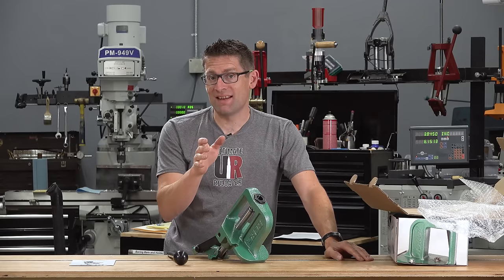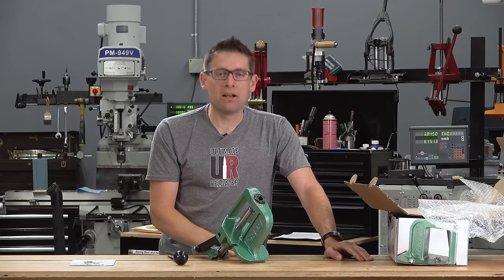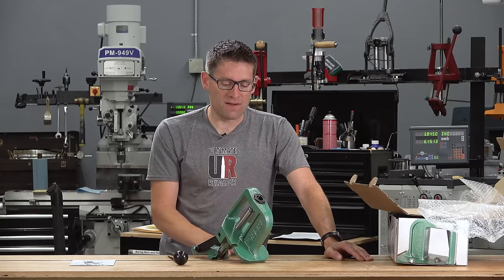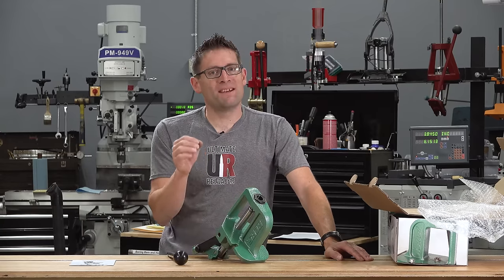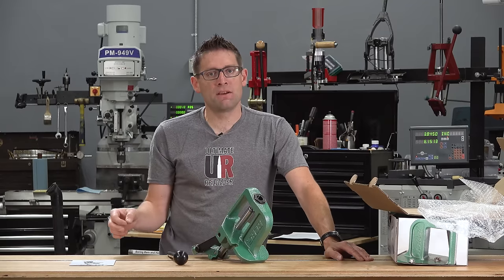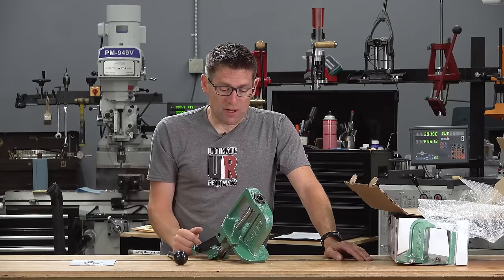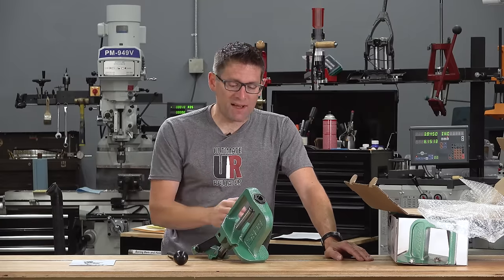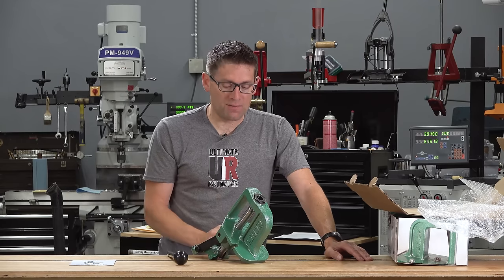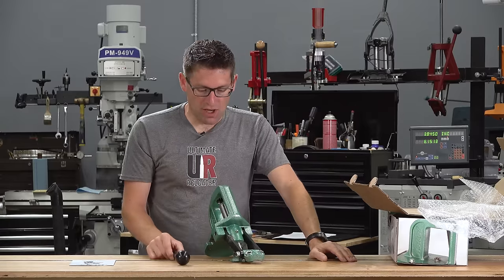One thing you'll notice that's missing is on-press priming. I just talked to RCBS about this — I asked why the Rebel doesn't have it when the Rock Chucker Supreme did. What they found was 90 to 95% of people didn't use it and preferred a bench-mounted priming system or a hand priming tool. So it simplifies the press, gets some of that mechanical mechanism out of the way, and helps create maximum value in terms of not adding to the cost.